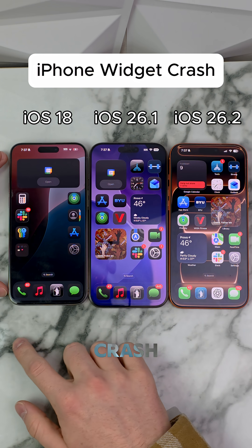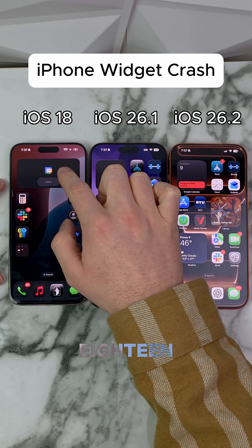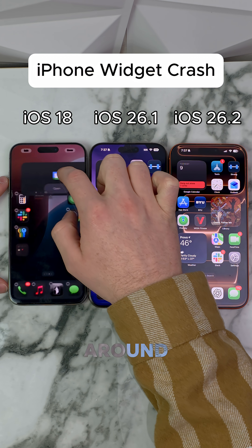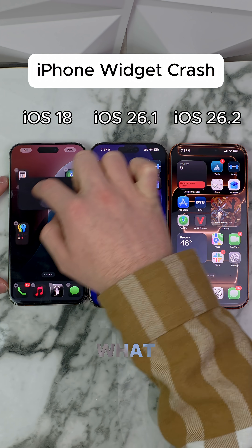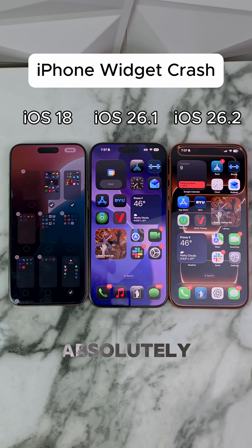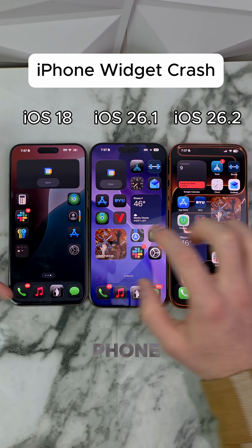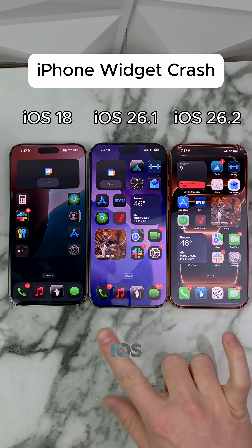Widget crash test across three different versions of iOS. Starting here with iOS 18.7 — moving the widget around just like this. What's been happening is you move the widget, then hit this button right here, and it absolutely crashes the phone. It did not work here on our iOS 18 phone, but now we're going to check our iOS 26 phone.